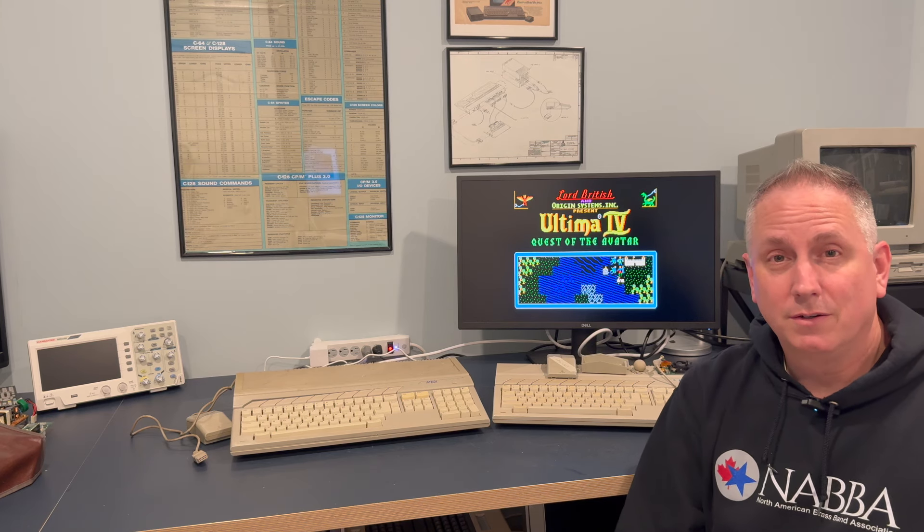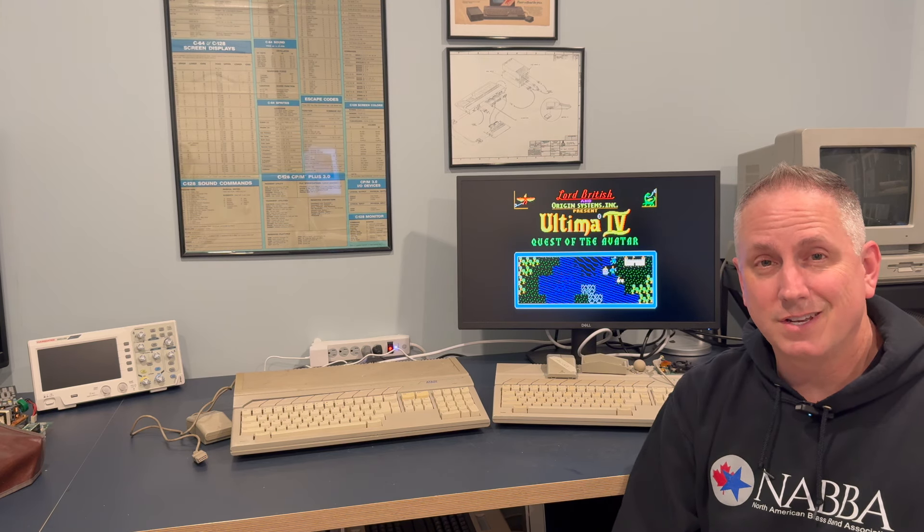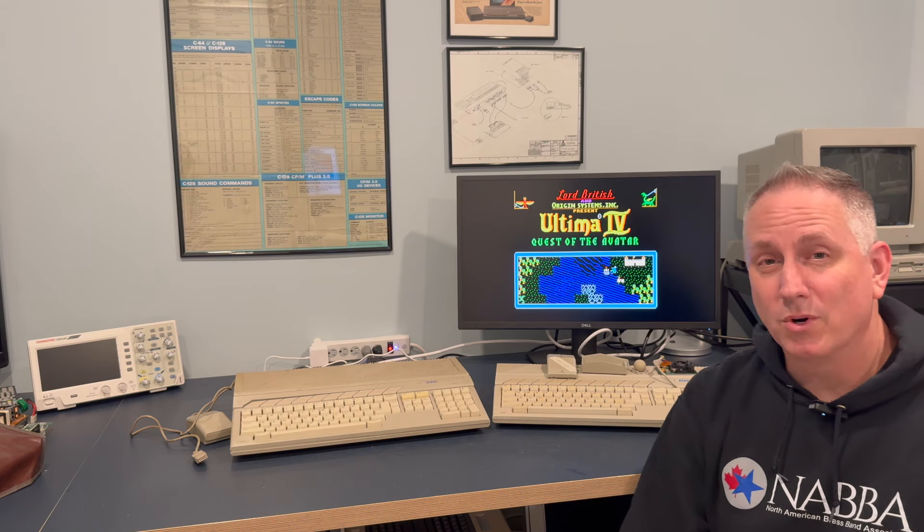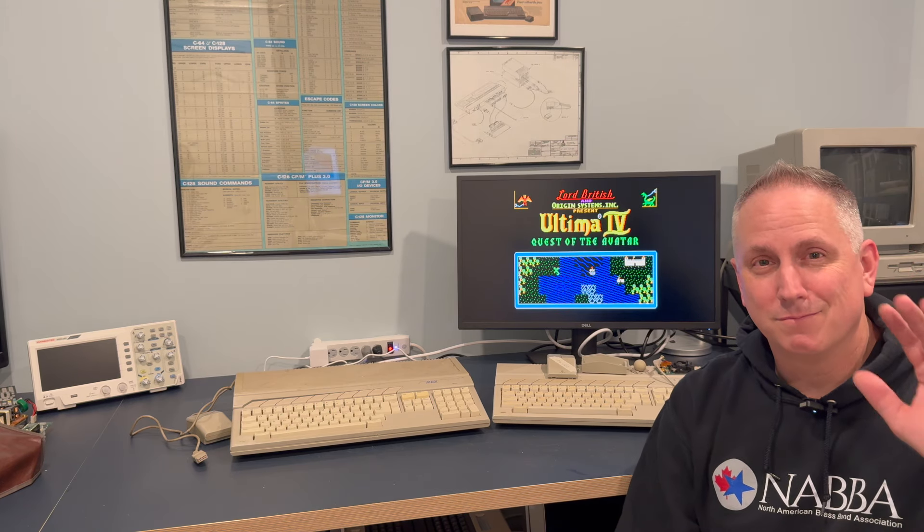All in all, good news all around — we have two awesome working Atari STs. Thank you very much for watching this investigation. Have a great day, bye bye.